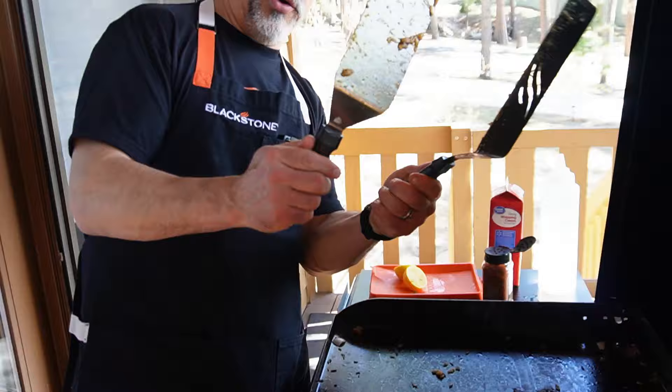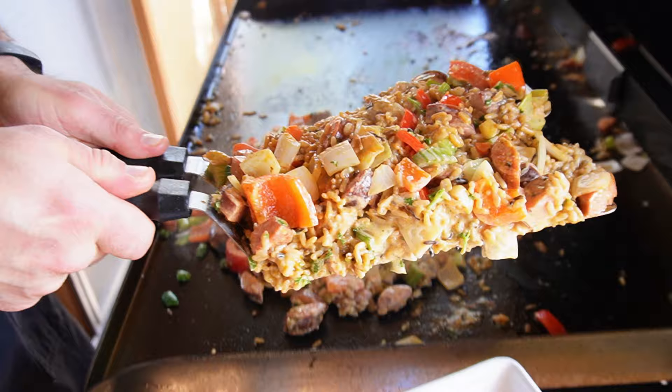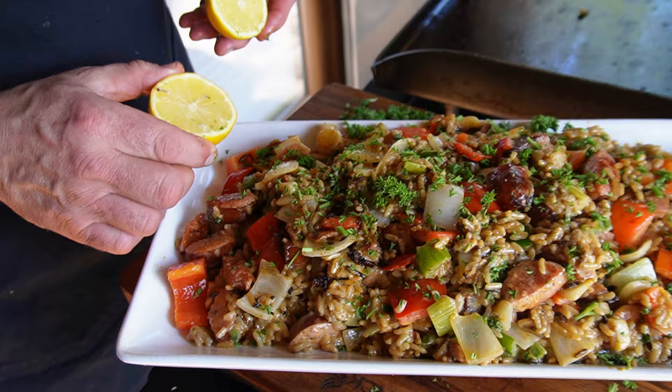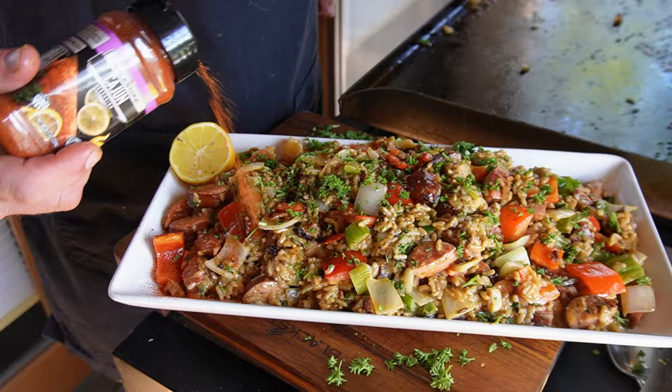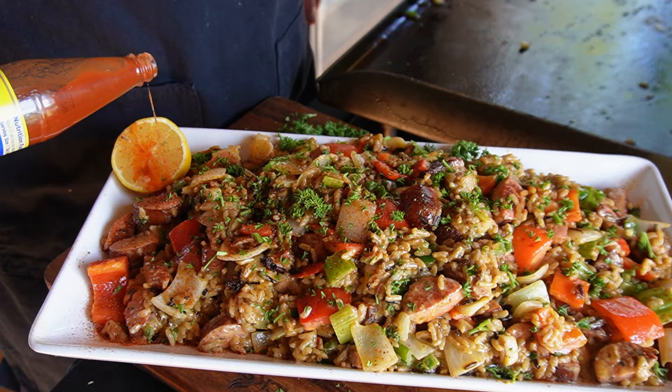Here's a tip if you're a new griddler: I always like to use two spatulas. I grew up as a drummer, so I was used to having something going on with both hands — two spatulas makes it just easier to do things like this. Reach in there, pick up your big pile of food, and bring it over to your platter. Sprinkle a little more parsley on top, put a lemon wedge in the corner, sprinkle a little more lemon juice across the top. A little dusting of the Cajun on top and a finishing touch of the Cajun hot sauce.